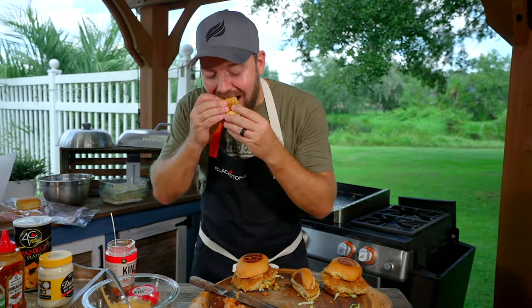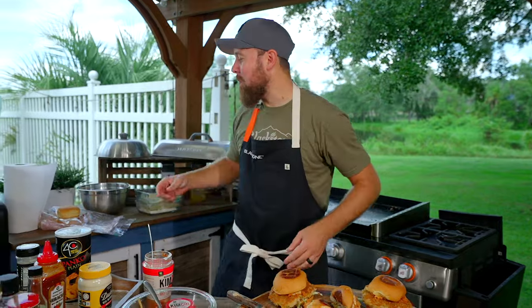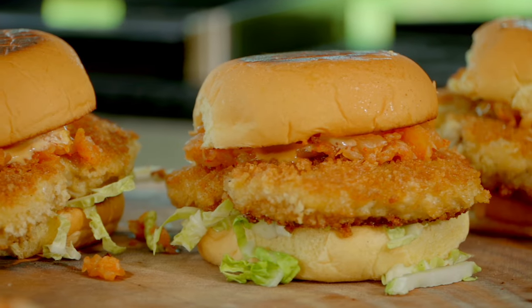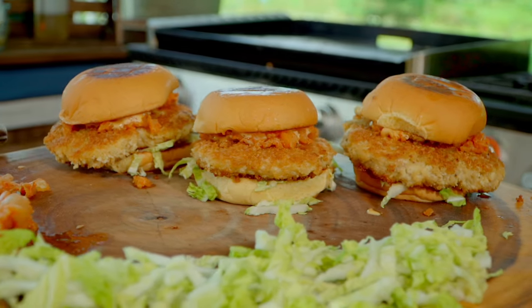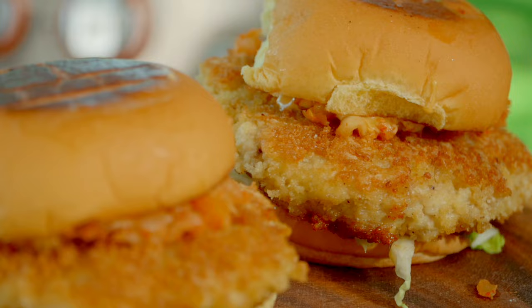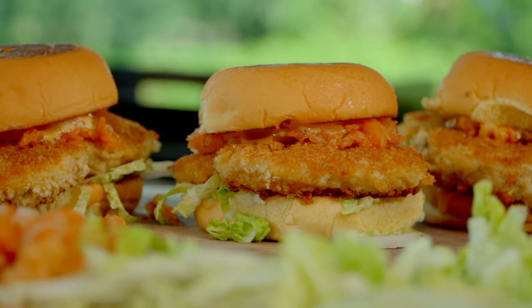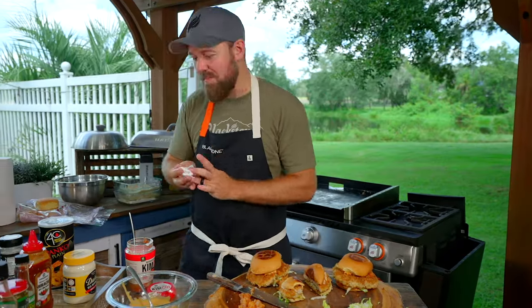I don't know if you can hear it — the crunch is money. Panko really does give a dynamic crunch. Let me know in the comments — people make fun of what I say. The crunch of the cabbage is very different from lettuce. When you find yourself cooking with more Asian flavors, skip the lettuce and go with cabbage. It's much more fun. That sauce is money. And kimchi is a very interesting flavor. Andy off camera has never had kimchi, so I'm excited for him to try this. Kimchi is very, very fun.